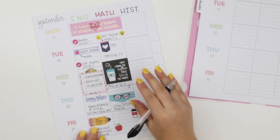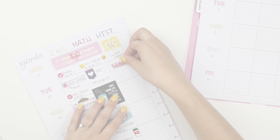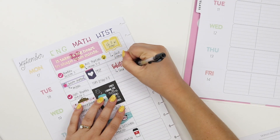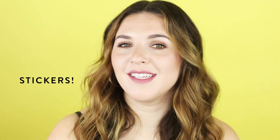English, math, and history. And here are the stickers I use in this week's spread.